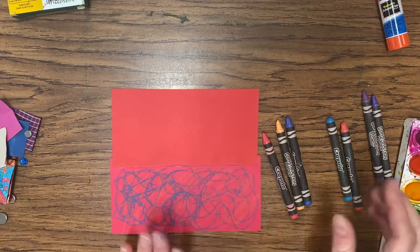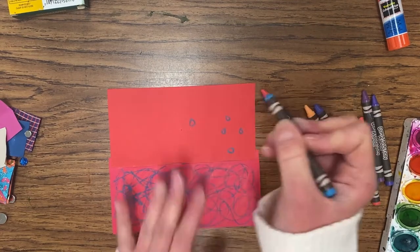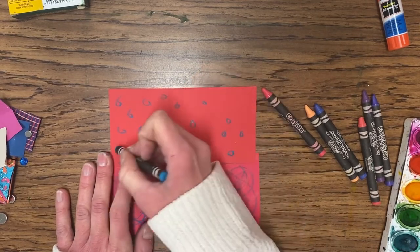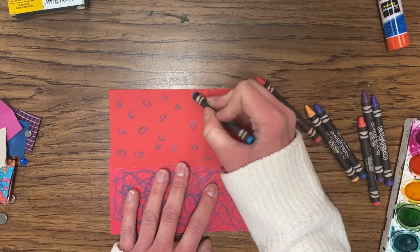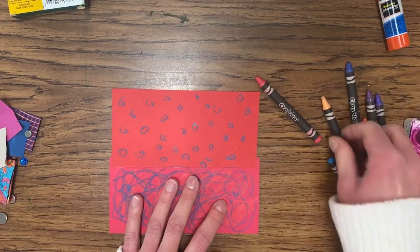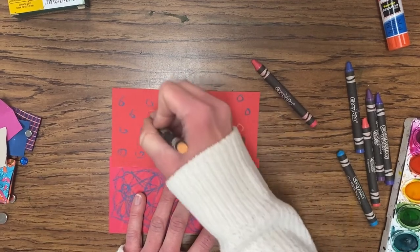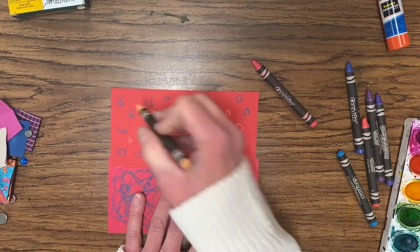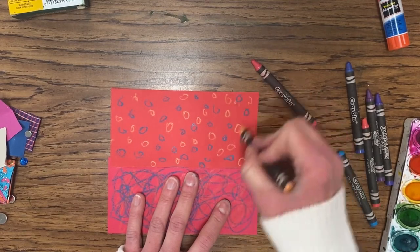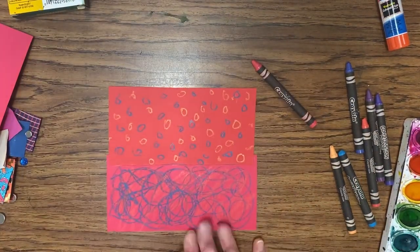Then use a different pattern on the top half. Maybe this time do polka dots — draw them all over your paper in two colors, going right to the edges and the middle section. Maybe you want to do diagonal lines or zigzags — you can create whatever type of pattern you want with your crayon. That's going to be the crab's body.